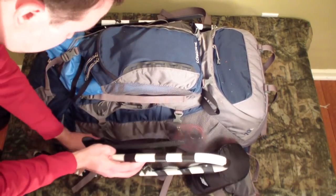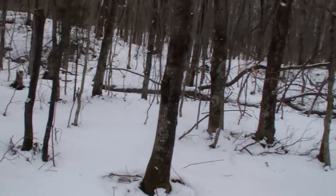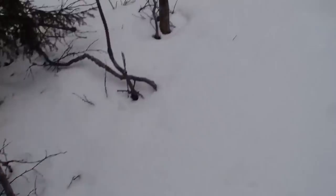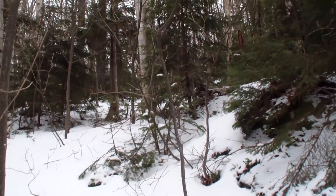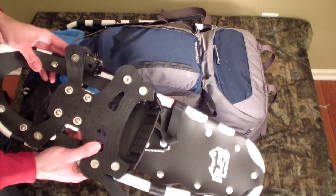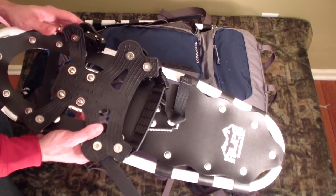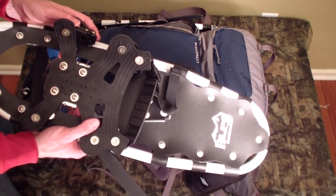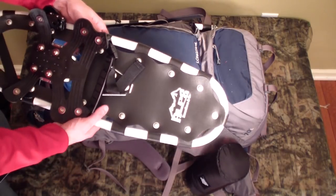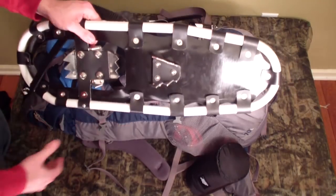These are the snowshoes. I didn't get to use them — the snow was a foot and a half to two feet but hard-packed, so I never needed to bust them out. A little disappointing, but I'd still bring them again because you never know how conditions will change. Could be fresher powder than anticipated, and they'd make the going much easier. There are other brands like Tubbs out there too.